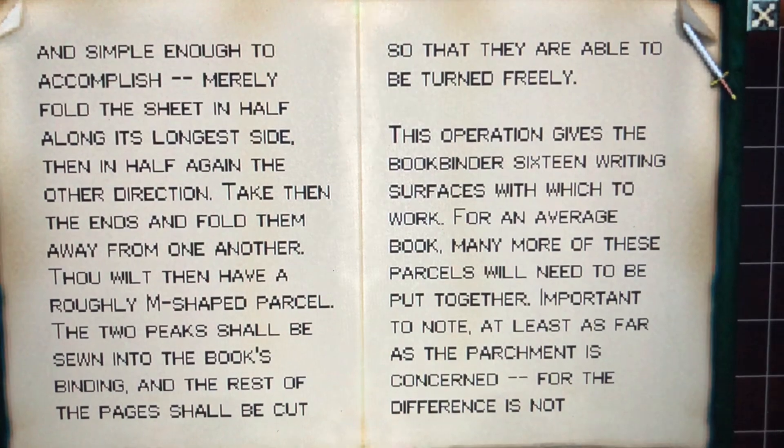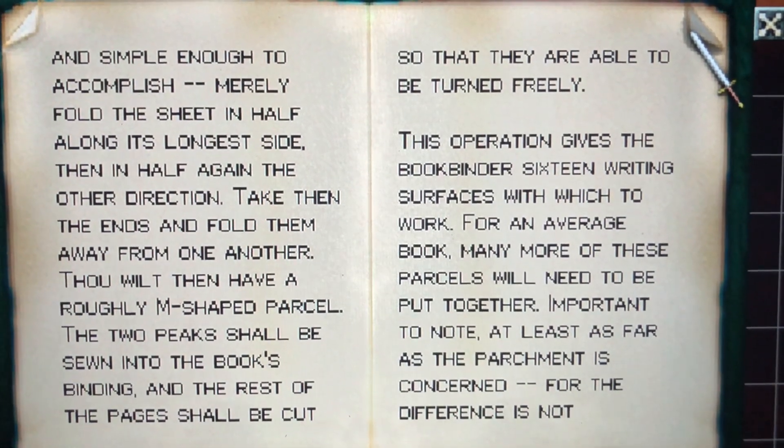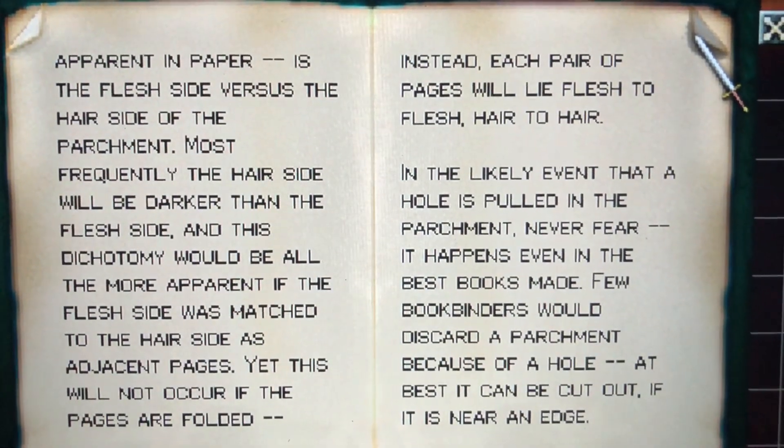This operation gives the bookbinder 16 writing surfaces with which to work. For an average book, many more of these parcels will need to be put together. Important to note, at least as far as the parchment is concerned — for the difference is not apparent in paper —